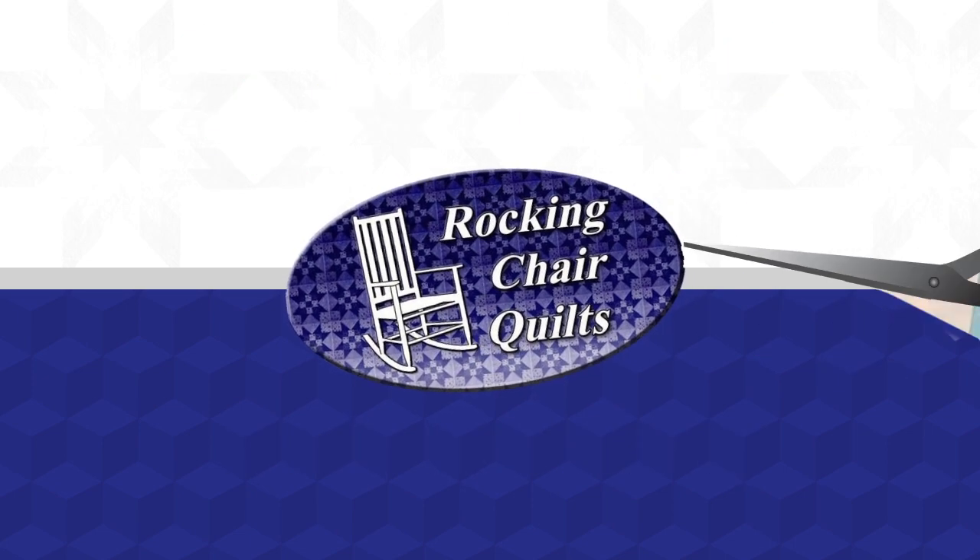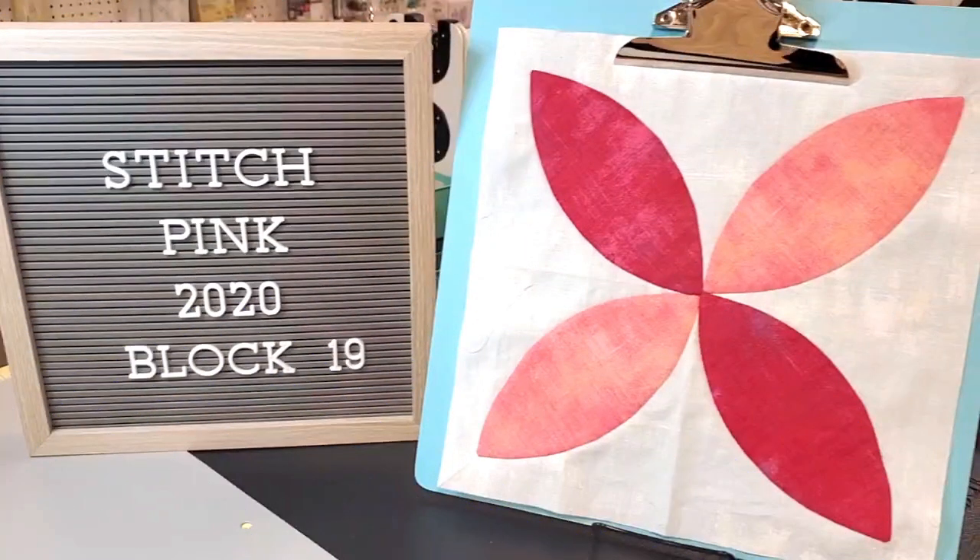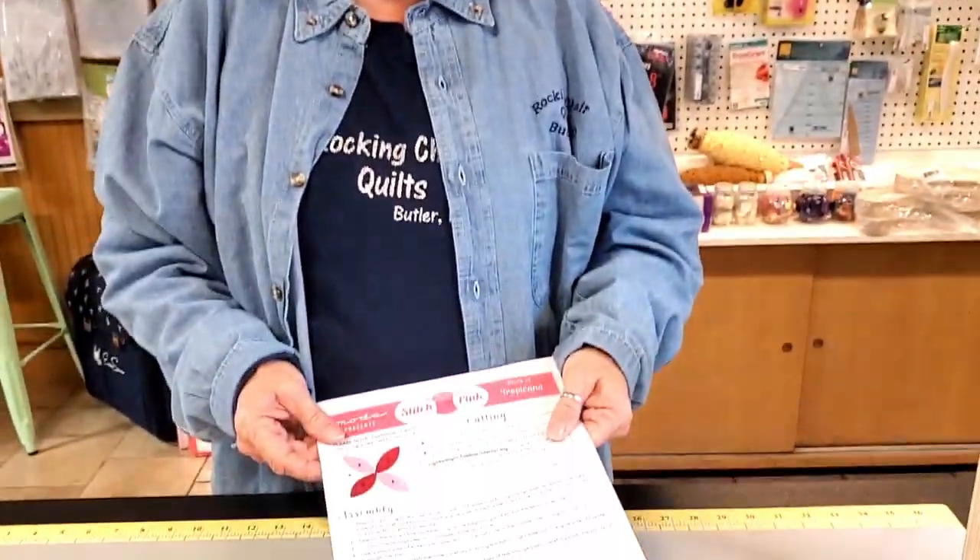Here's Moda Stitch Pink 2020 Block 19, Tropicana. Hey, I'm Debbie Frazier and we're ready for Block 19 of Stitch Pink — Tropicana — and this is an appliqué one.